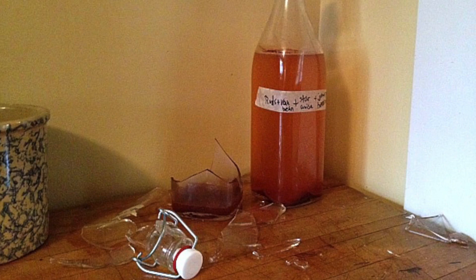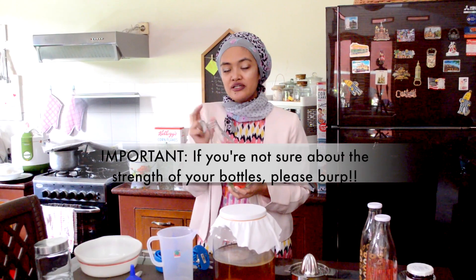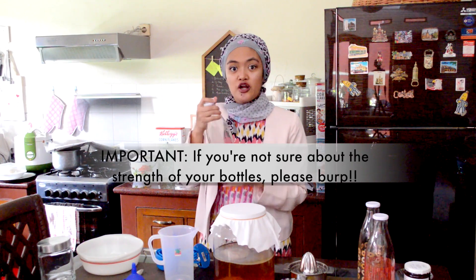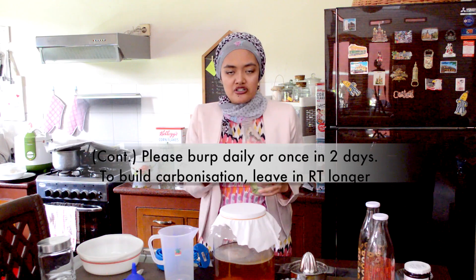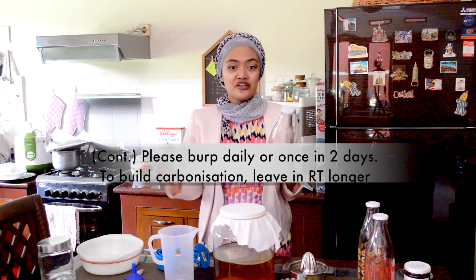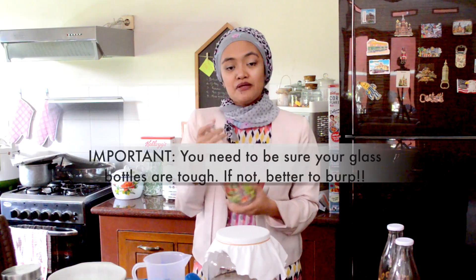Make sure the glass quality of your bottles is at least good quality. This is important because when you carbonize your kombucha inside the bottle, pressure will build up and you don't want to break glass bottles and have your kombucha spilled everywhere, especially if you don't want to burp your bottles. Burping is when you open up your bottles daily to release a little bit of the carbonization so that the pressure decreases a notch. But some people don't burp their bottles so they can ensure the carbonization is fully built up.